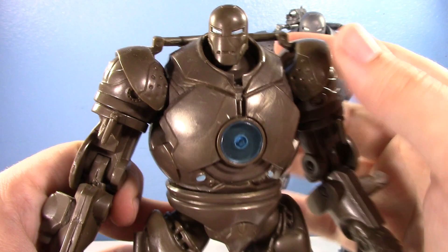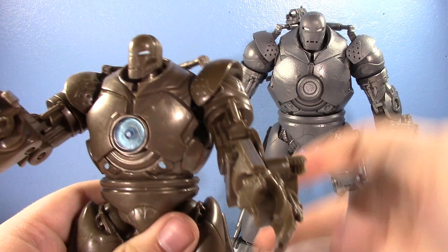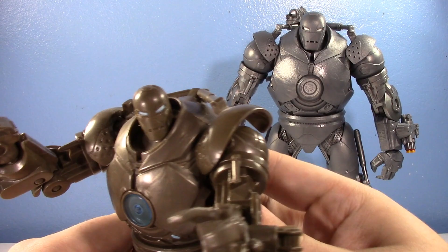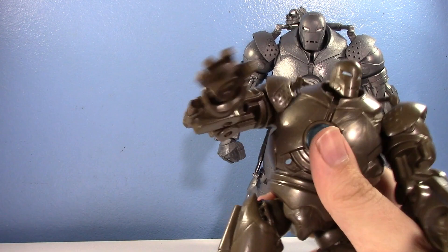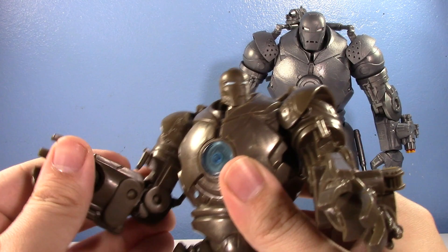For being as old as this figure is, it's not bad, especially since it was released in the basic line. It does have some gimmicks - if you move his waist, the arms move up. That's supposed to be linked with squeezing his legs, but mine has decided to stop working over the years. He's got separate shoulder pads that don't get in the way, and good articulation with double-jointed elbows.